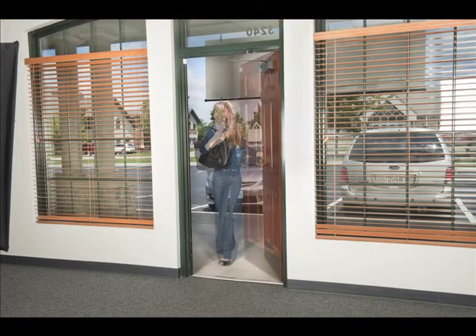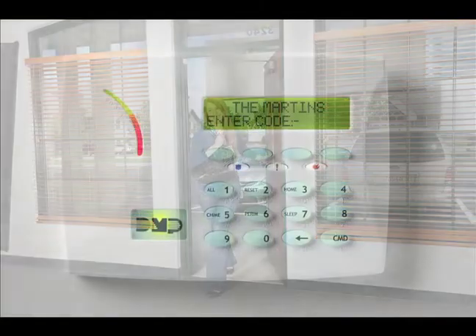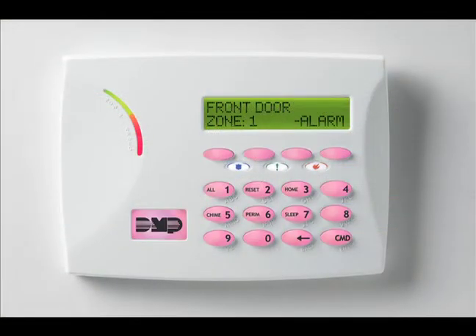If your system is armed and you come in, the keypad will beep to remind you to disarm the system. If you don't disarm the system in time, the alarm will sound.